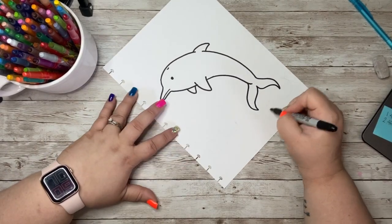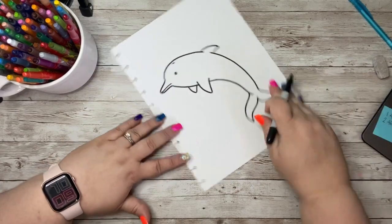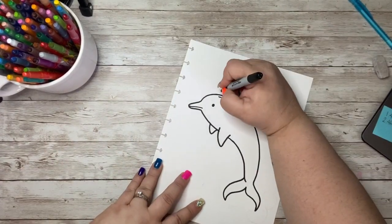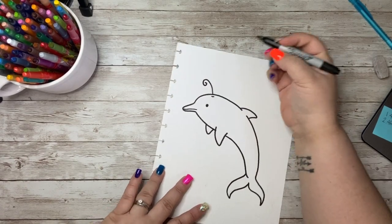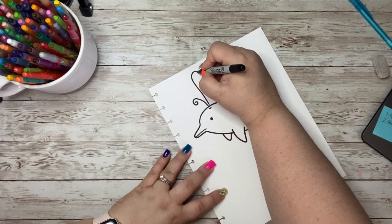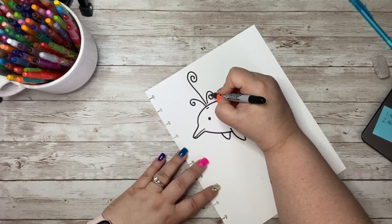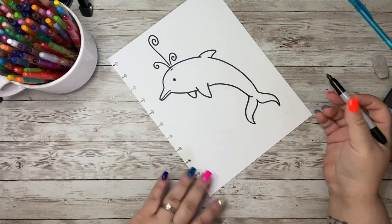Now you can add in some fun waves — you can do whatever you would like here at the bottom. You can make him all sorts of fun and fancy. I'm actually going to draw in some fun swirls coming out of his or her blowhole, because that is how they would breathe. I thought maybe that would be fun.